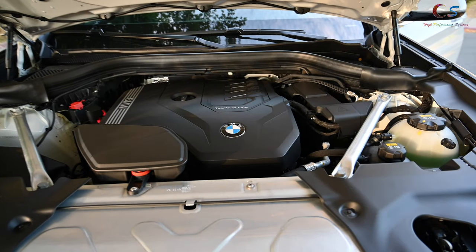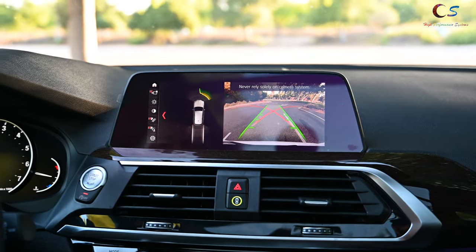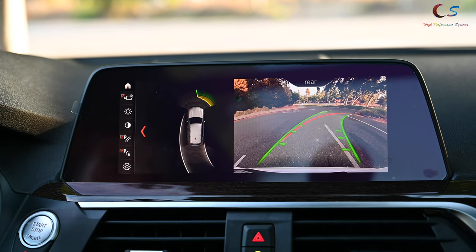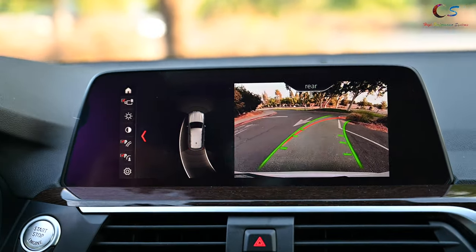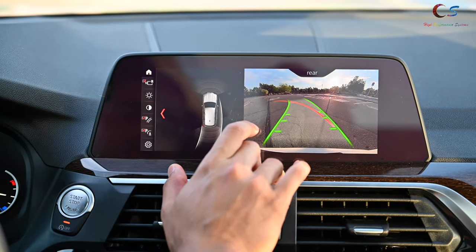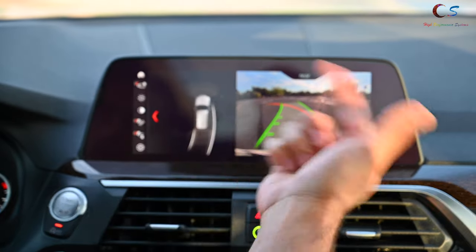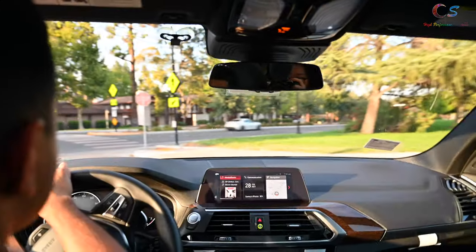Let's take a look at the hood. The engine is a 2.0-liter turbocharged four-cylinder with 248 horsepower. When you put the car in reverse, the backup camera shows trajectory lines and PDC sensors assist as well — it's pretty accurate. This car doesn't have the optional 360-degree surround-view camera package, which would show a split picture view of all around the car. Unfortunately, this one doesn't have that.